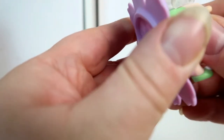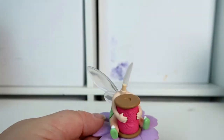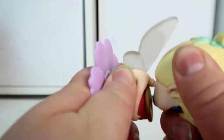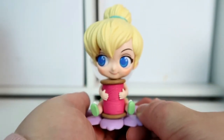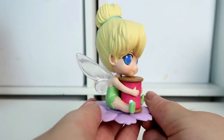I'll just sit her on her stand — she goes this way — and then I'm going to put her head on.